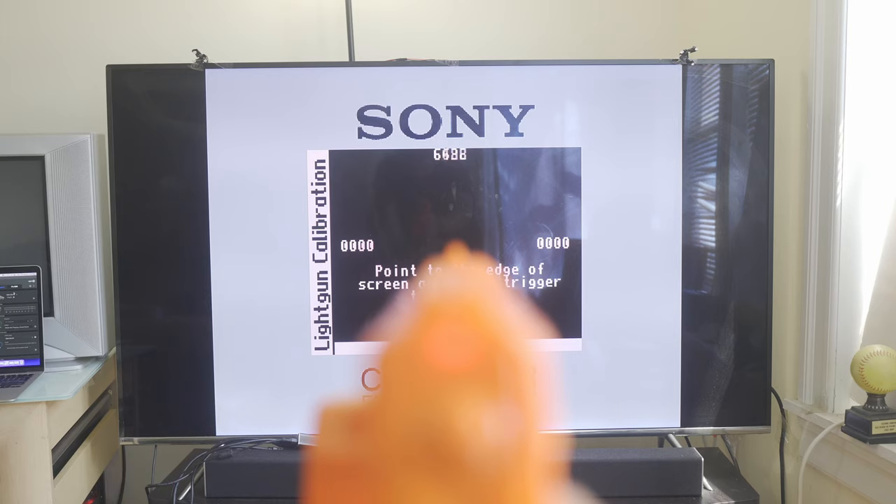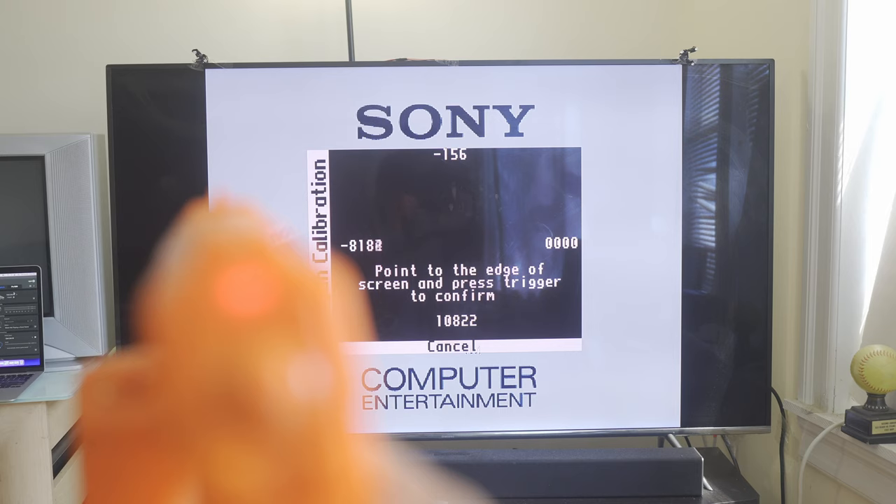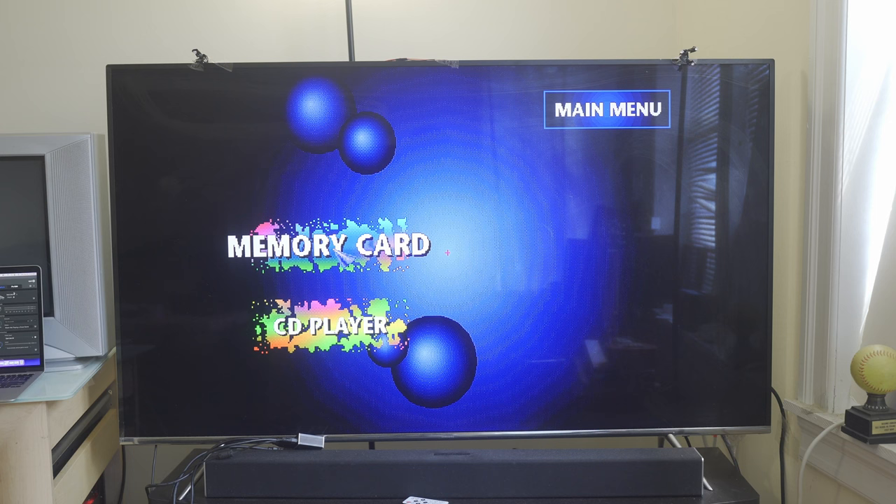You'll see a new screen with four numbers — the top number has arrows on it. Point the gun to the top middle of the screen and hit the trigger button. Then the arrows move to the bottom number — point the gun to the bottom middle of the screen and hit the trigger. Now the arrows move to the left number. Here's where the white background comes in handy: you do not want to point the gun all the way to the left edge of your TV screen — you want to point to the left middle edge of the white background. We are calibrating to the 4:3 area, not the TV's 16:9 area. Then do the same for the right side.